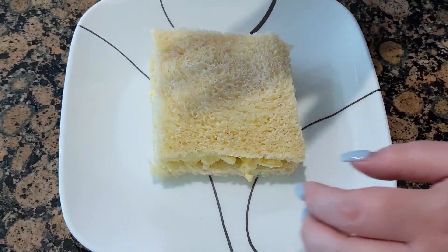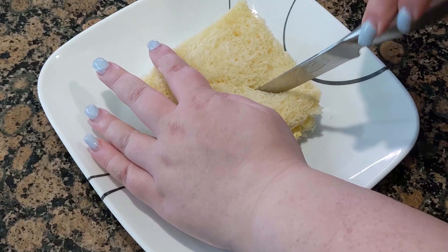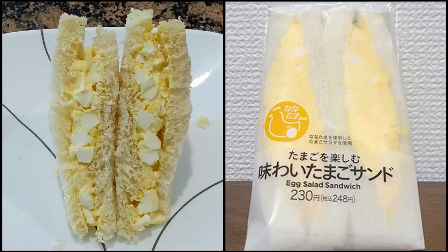I cut the crust off the sandwich before I made it, and then cut it diagonally to match. You can tell the bread is different, but I think it turned out pretty good.